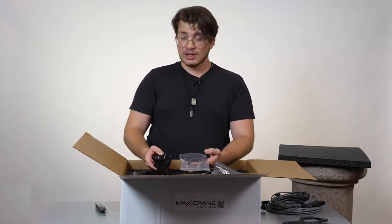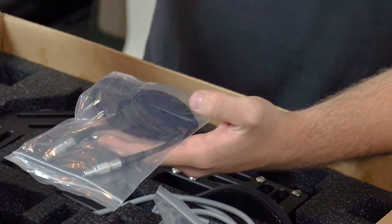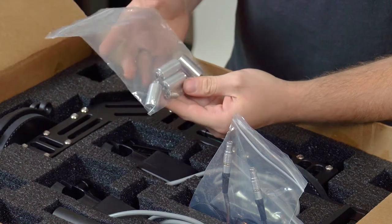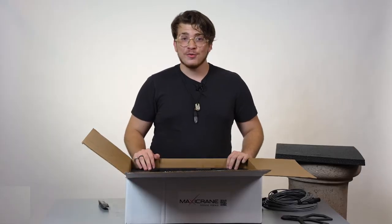We have different gears that allow the servo motors to connect to different lenses. And then on the side here, hidden, you can see that we have an extra base, and then we also have some screws and risers to connect it to a dolly or even a crane. And now let's put it together.